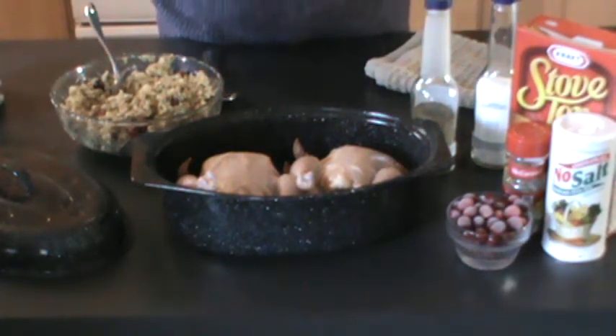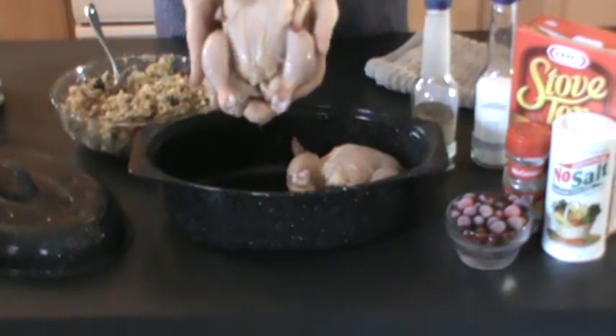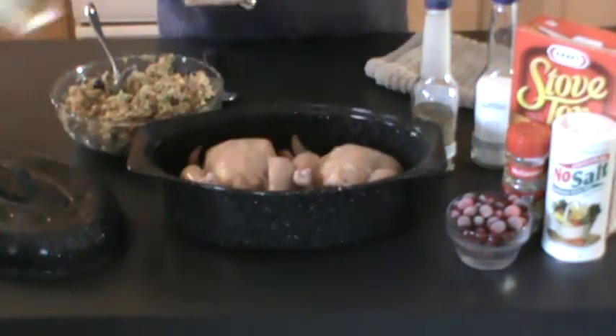Today we're cooking Rock Cornish Game Hens. I like Rock Cornish Game Hens because they're small — it's not like cooking a big chicken that you have to cut up. We're going to be stuffing them. These each weigh 20 ounces. I bought them at Publix.